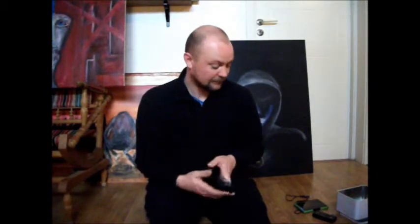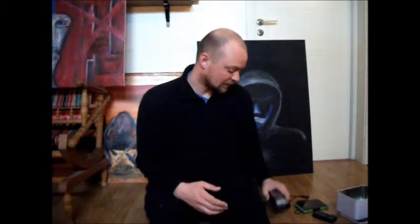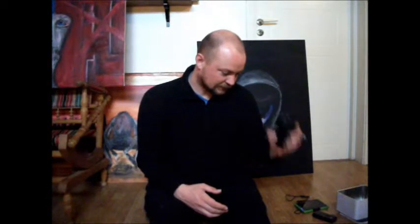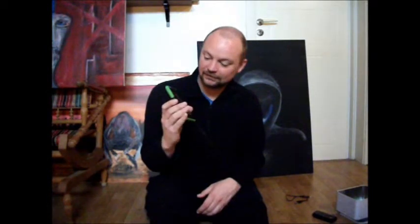In order to make sure this one doesn't get destroyed by the EMP, you will have to protect it. And how do you make an EMP protected box? It sounds like high government science, but it really isn't.